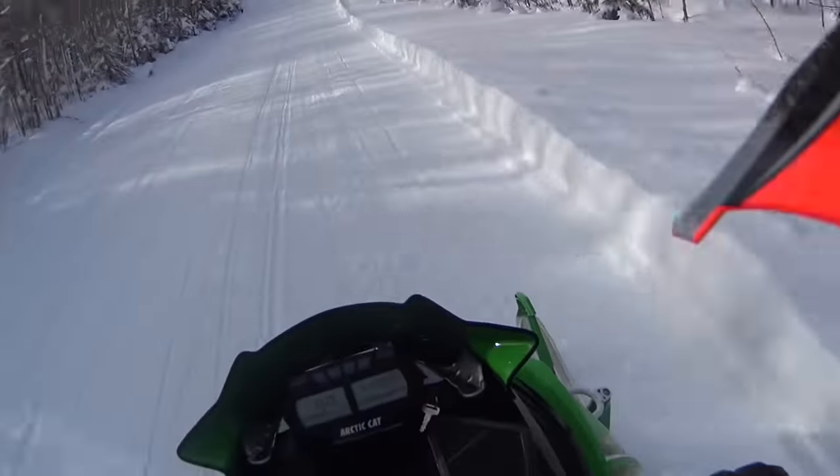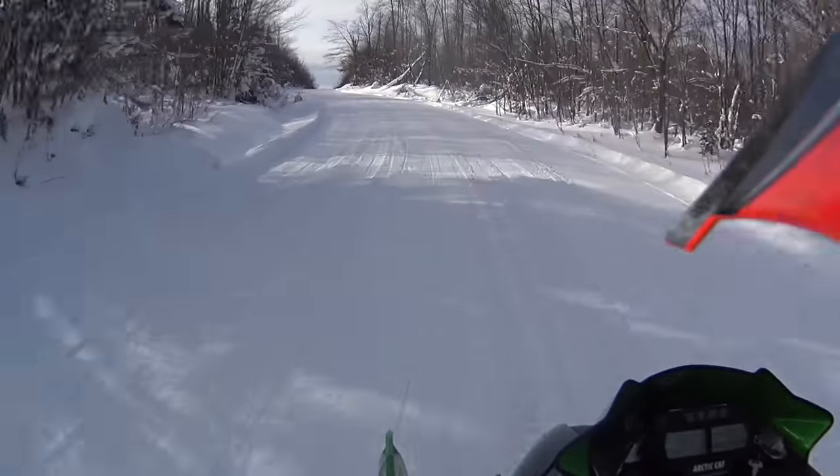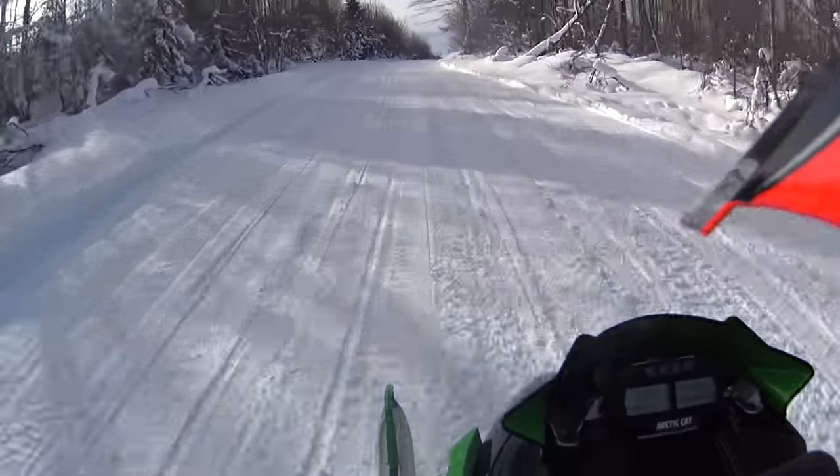The carbides they put on these seem to work really well. There's a little darting, but in general they don't get caught up in grooves or anything like that.